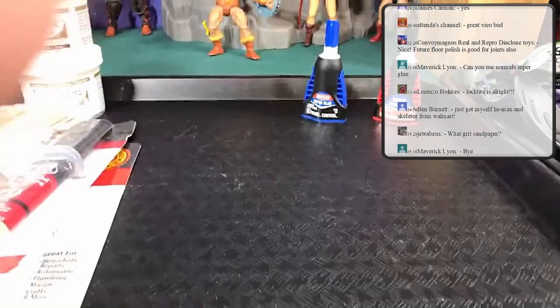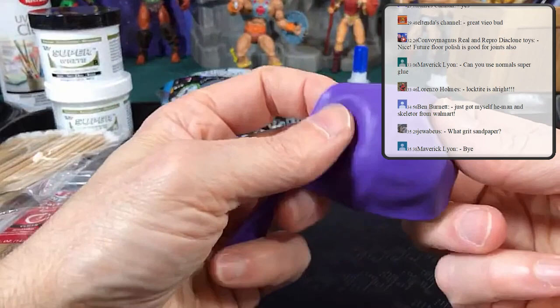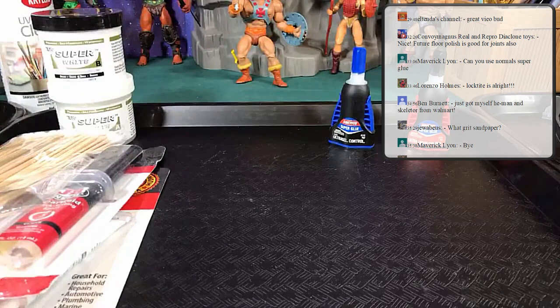Another important one is balloons — I know it sounds funny, but I use these all the time for the midsection of action figures under their armor. We'll actually have a session just for altering armor and altering figures with armor.